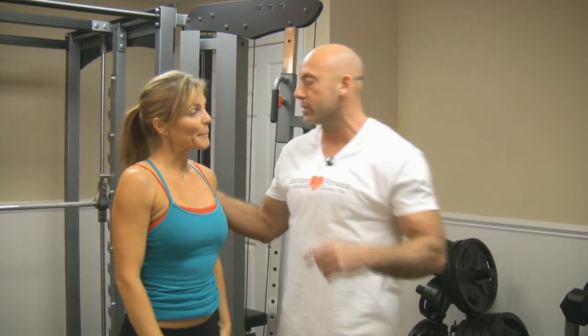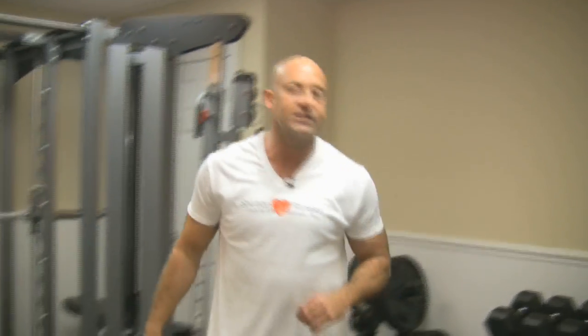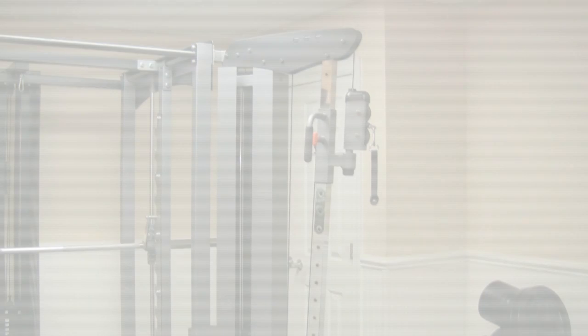Lori, thanks. I'm going to put you back out here, let you get a little bit of rest on your legs, and we're going to bring JC in. JC is a new client — he's been with me for about two months now, and we're going to see how well he can go through the leg workout.